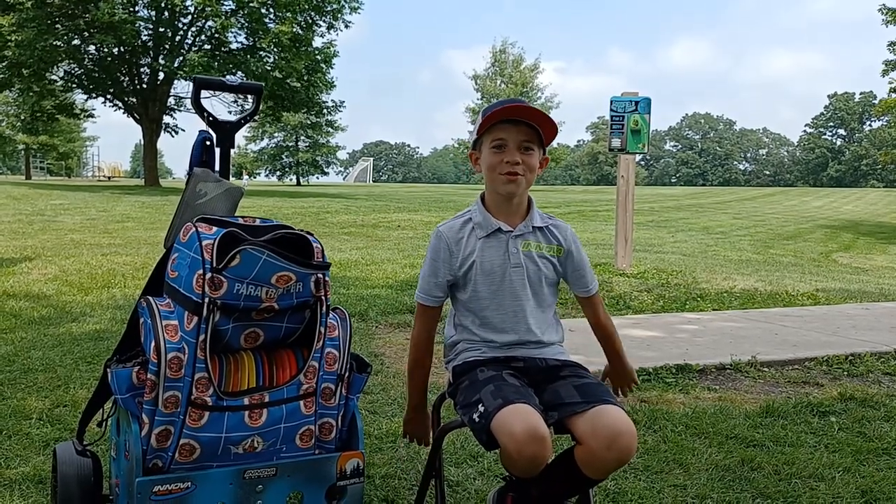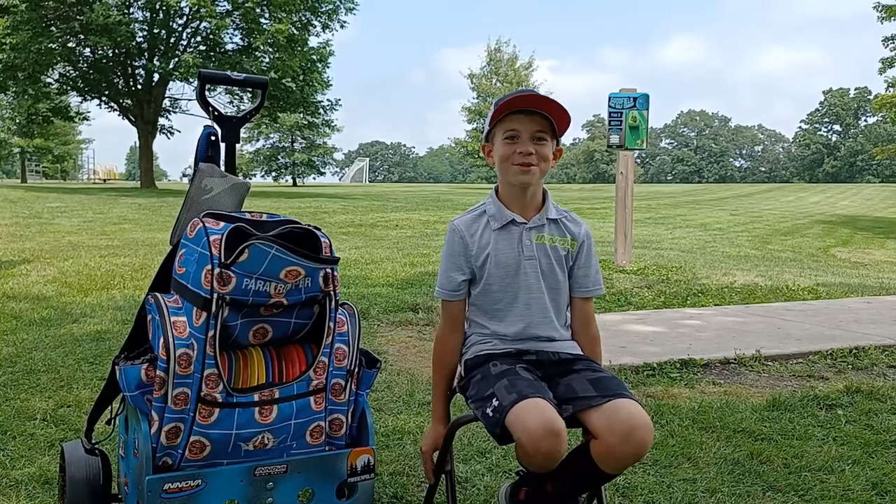Hi, I'm Nathan Beru and we're here at 2022 Junior Worlds at Goodfield Park and I'm here to show you what's in my bag.